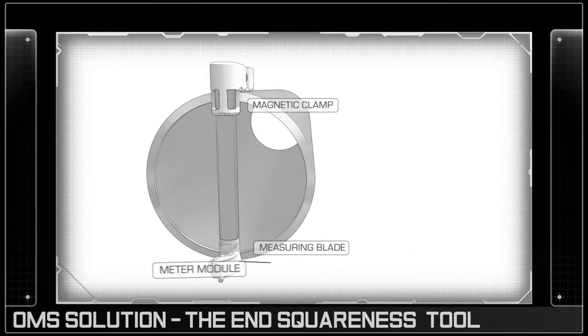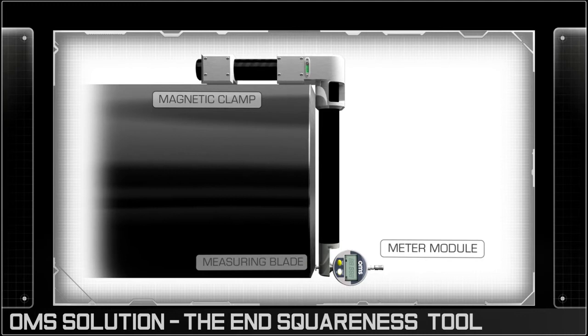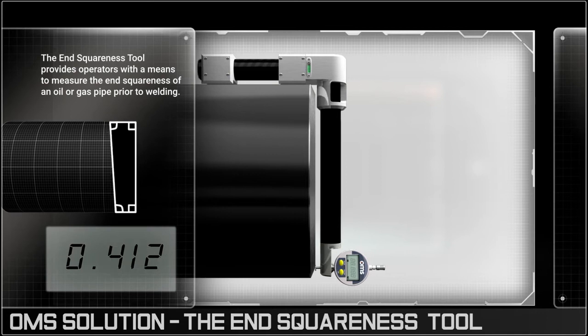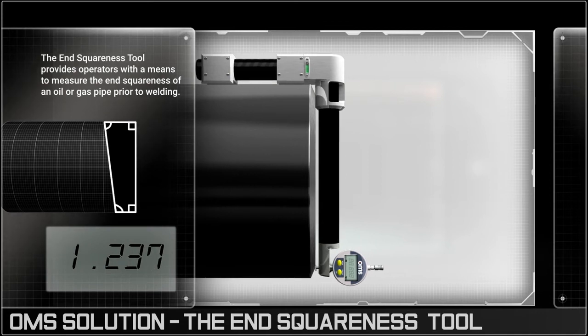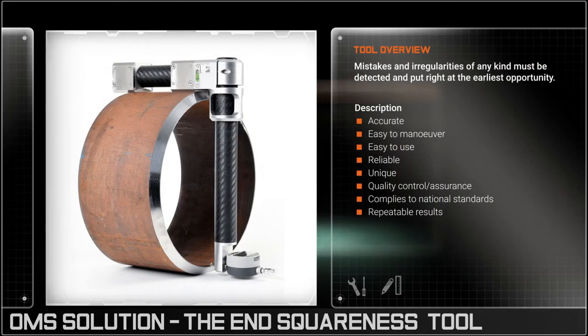The tool is equipped with a highly accurate measuring blade, which when pressed against the bottom of the pipe will give a measurement relative to the top, so calculating the squareness of the pipe end and its suitability to be welded to the adjoining pipe, helping to mitigate the risk of weld failure.